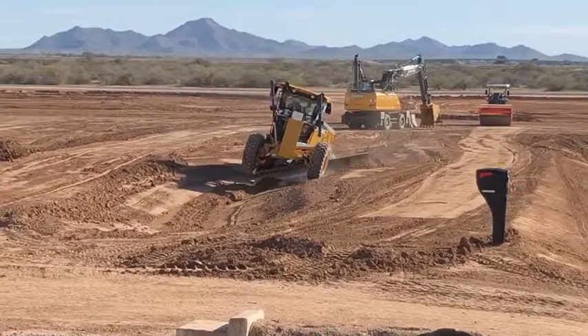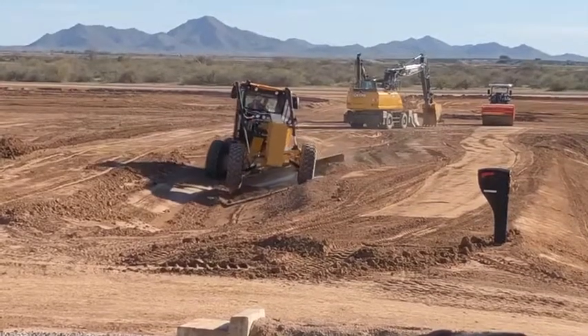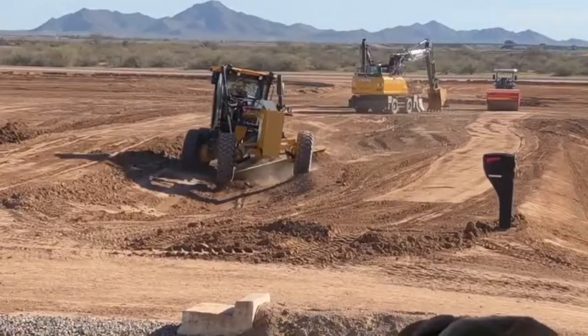Now this is what we call grading without limitations. As he's coming forward, he can throw a little blade pitch in if he'd like — on the fly.